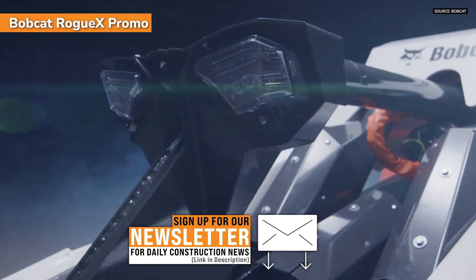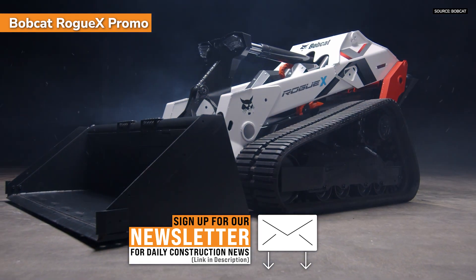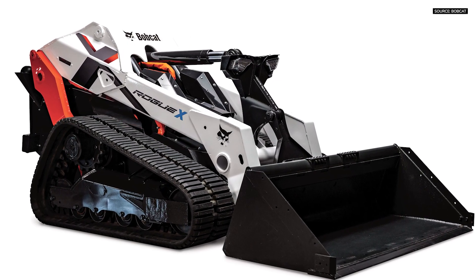We are actively working on numerous concept vehicles I can't talk about. We're going to build some other variants of this machine internally. At this point it's a concept machine to test a lot of different variables, and then let's see what people have to think.